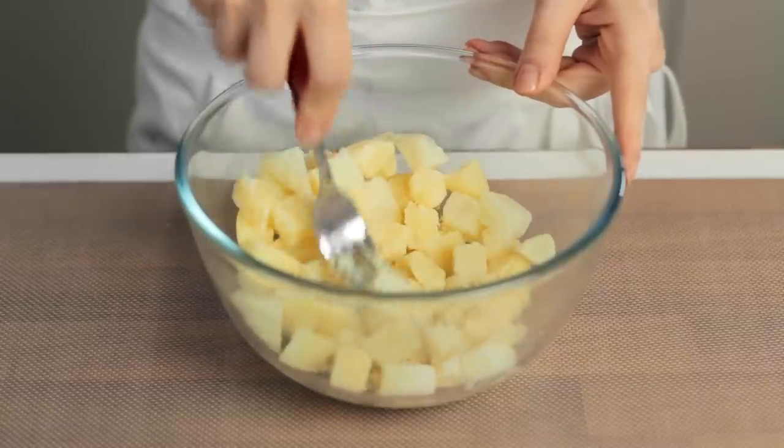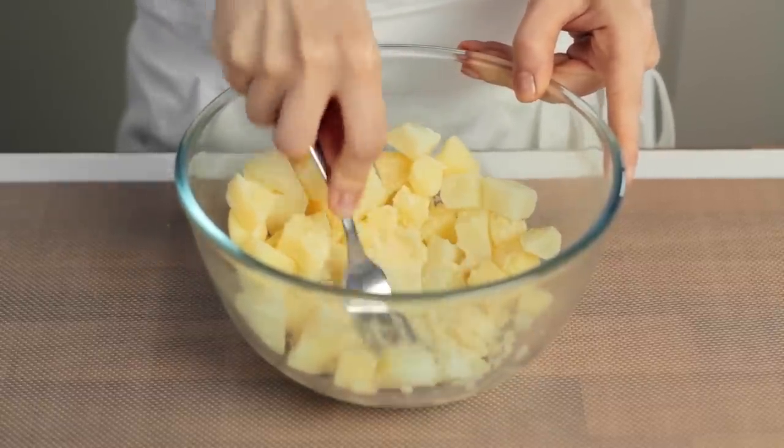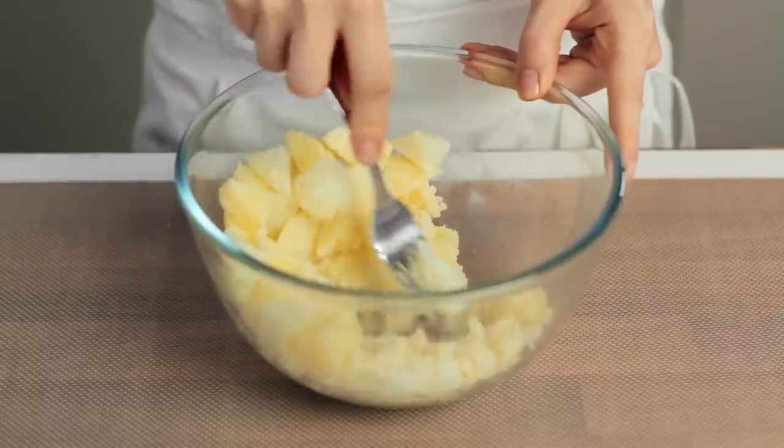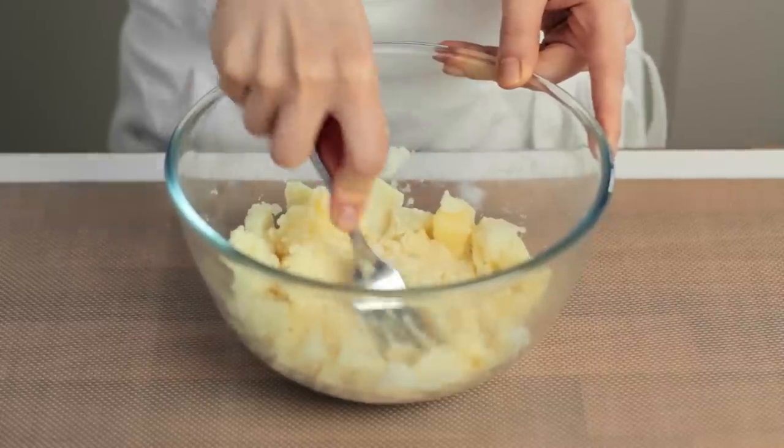Place the cooked potatoes into a bowl and mash them thoroughly with a fork. In this instance, there is no need to use a potato ricer or any other fancy equipment. However, if you feel creative, you could try to mash the potatoes with your powerful vegan bare hands.